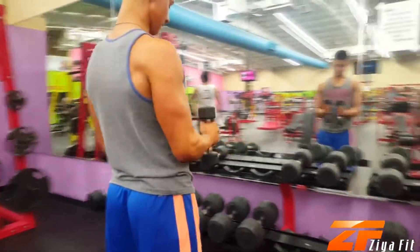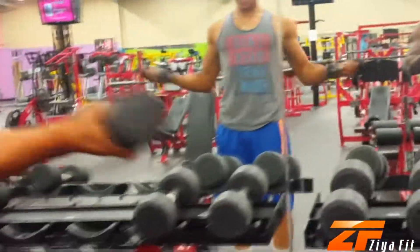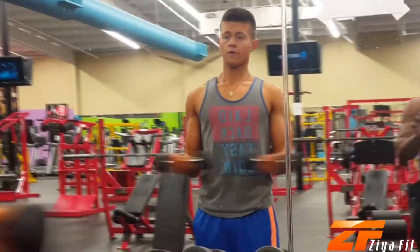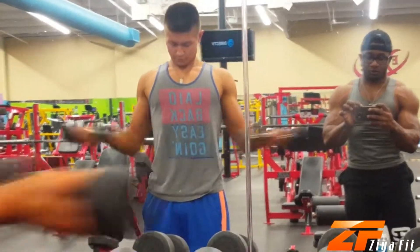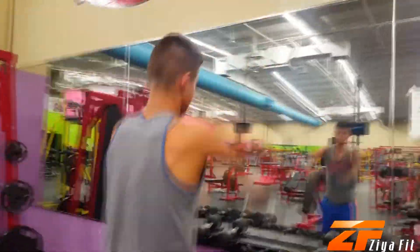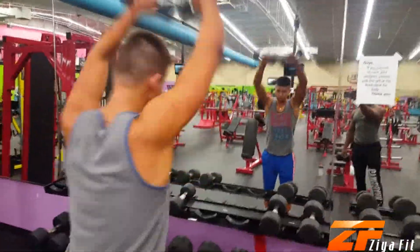Welcome again to Zaya Fit. Today's session is based on shoulders and arms. The title is the Adonis Ratio — I know some of you may be wondering what that means, so before I go any further I'm just going to explain what it is. It is really a system based on the concept of the ideal male proportions.